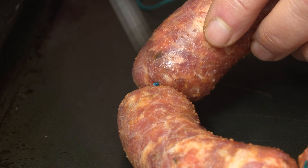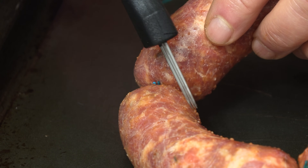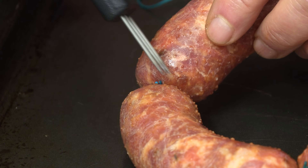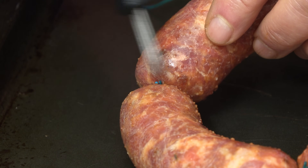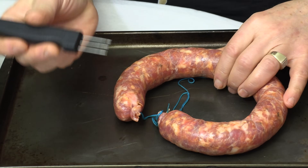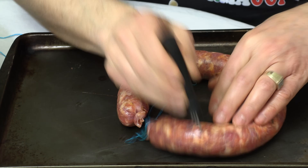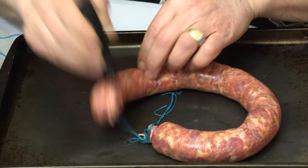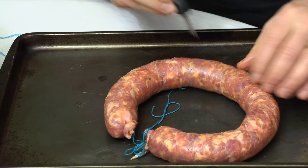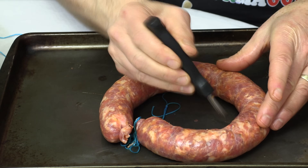Before I start pricking holes, I just want you to see — where I pricked the holes earlier, you can see there's little bits of meat actually coming out of the holes. You can probably see them right over here, and that's because the pressure is actually pushing a little bit of meat out of those holes, and that's perfectly fine — in fact, that's what we want. So take your sausage pricker and start making holes, work your way all the way around and go back again. When you've done going back, go back again — you can't make too many holes. The more holes the better, because we need those holes for the air to escape so that the sausage dries on the inside and the outside.